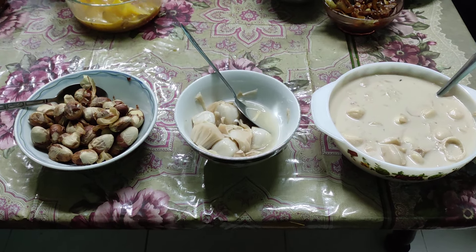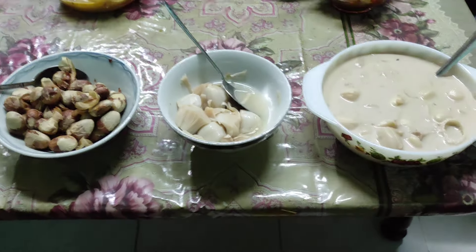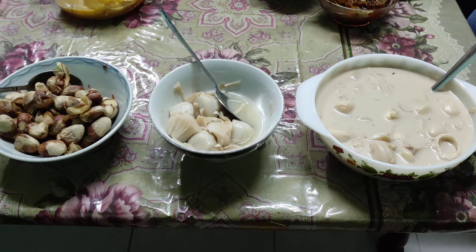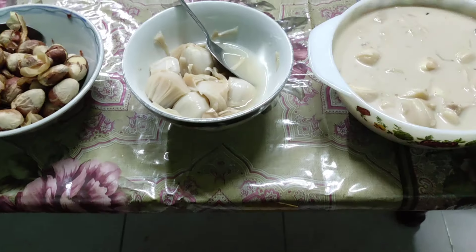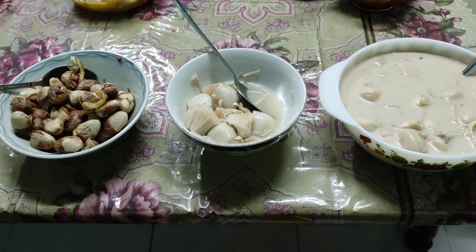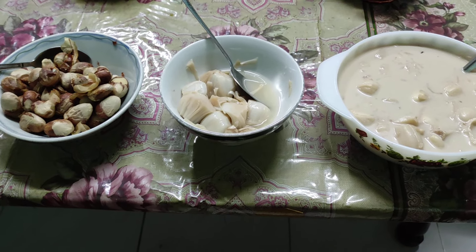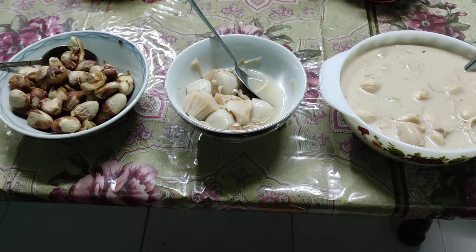Hi folks, this is Ode Fruit, and today I want to show you three different ways how to prepare champedak. If you don't know what champedak is, champedak is the smaller and much sweeter and much more aromatic cousin of the jackfruit. It's in the Artocarpus genus in the Moraceae family. When it's ripe, you eat it just like jackfruit — you eat the arils and throw away everything else.